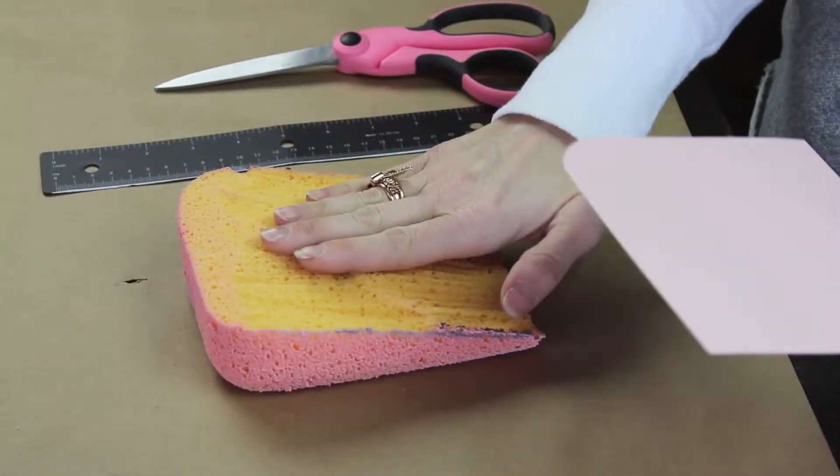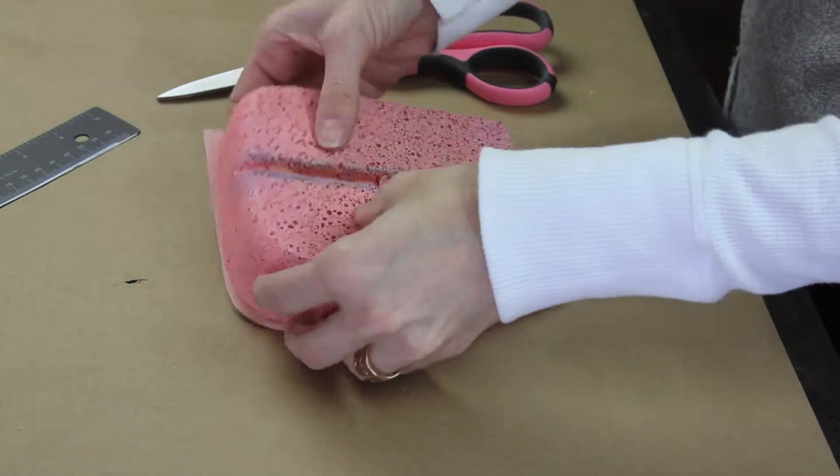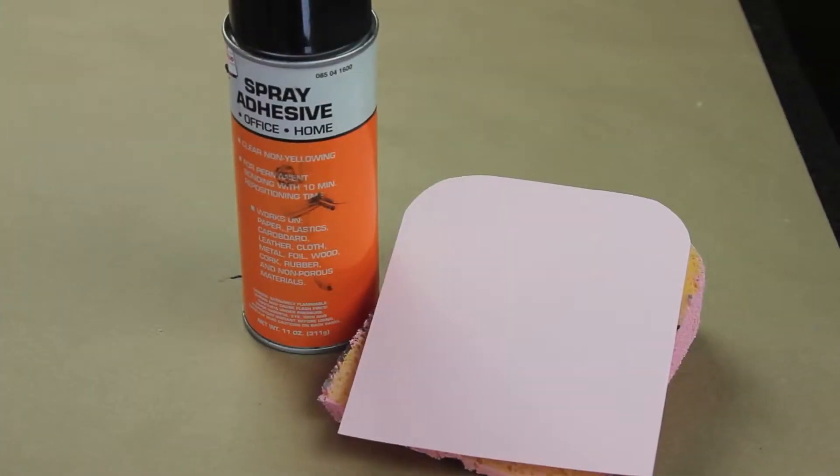Our next step is making our postcard. I just measured my piece of cake and then took my cardstock and cut that out and cut around the edges so that it fit just right. Next you're going to go back out to your garage and take your spray adhesive and attach your postcard to the back of your piece of cake.